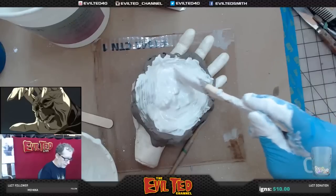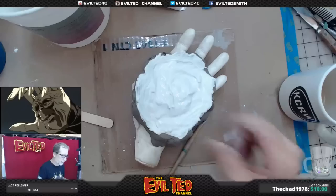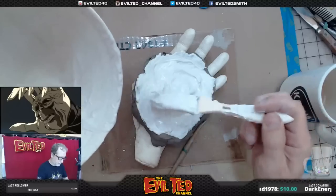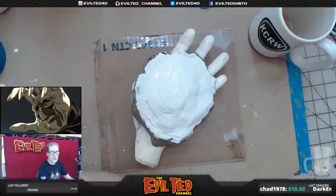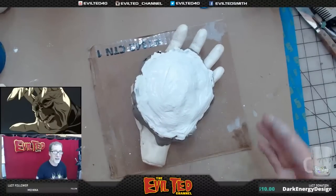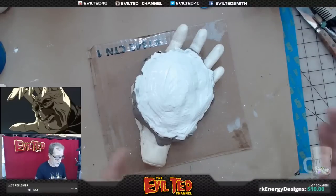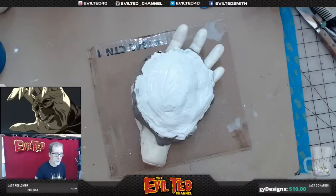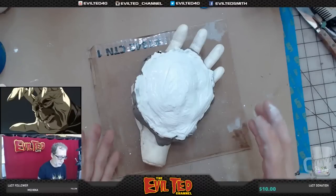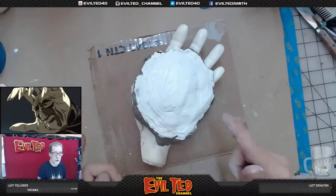I'm gently going to ladle plaster on top of the other plaster rather than brushing it on — I don't want to ruin the surface already laid down. The plaster is getting thicker so I'm ladling it on top. Now we have the plaster on here — this is where patience is a virtue. I'm not going to touch this mold until tomorrow. I'll let it set up and dry overnight, and the heat will help the moisture evaporate out of the stone mold so it gets nice and hard.